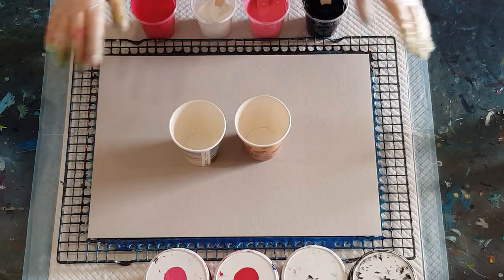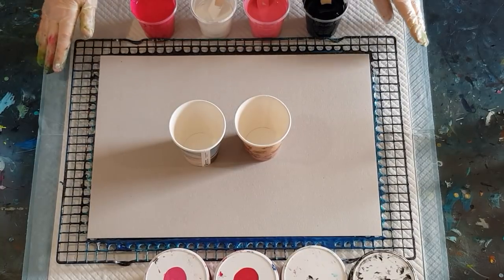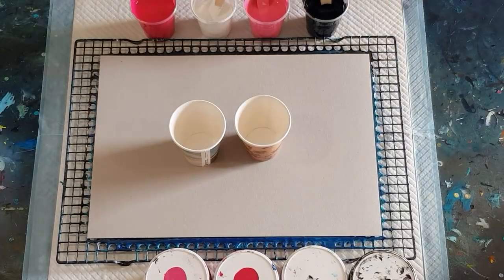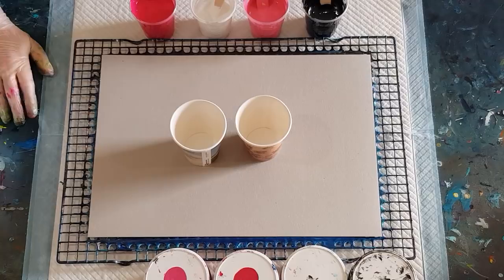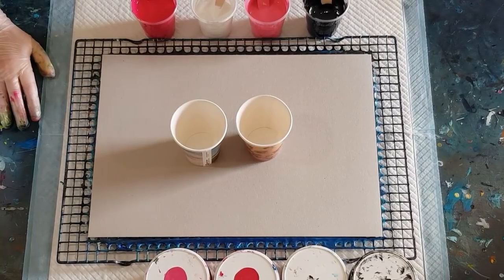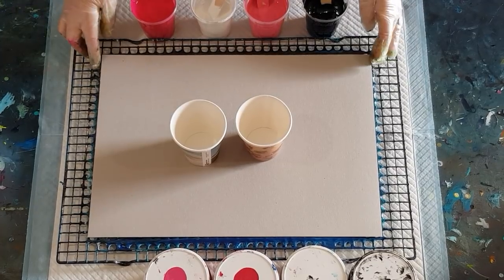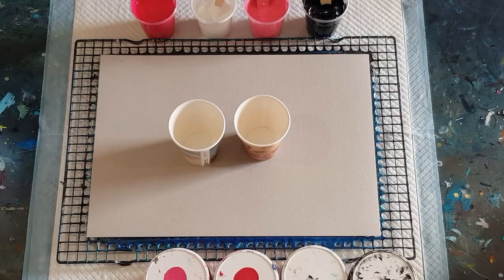Welcome back. Another ring pour placemat today — we're doing pinks. We've done a red one, purple one, teal one, and blue one. Next will be green and then a brown one as well.